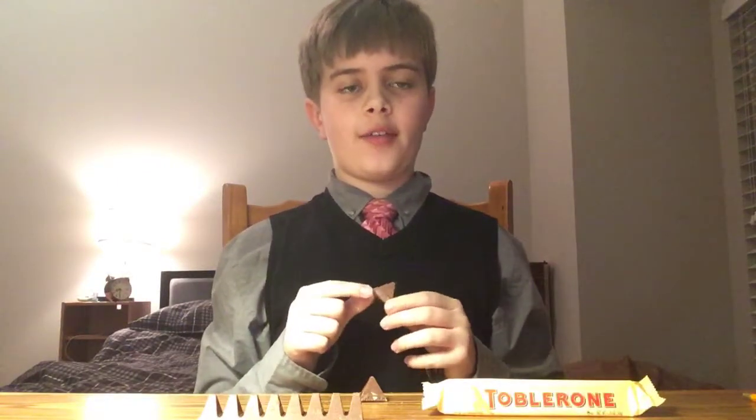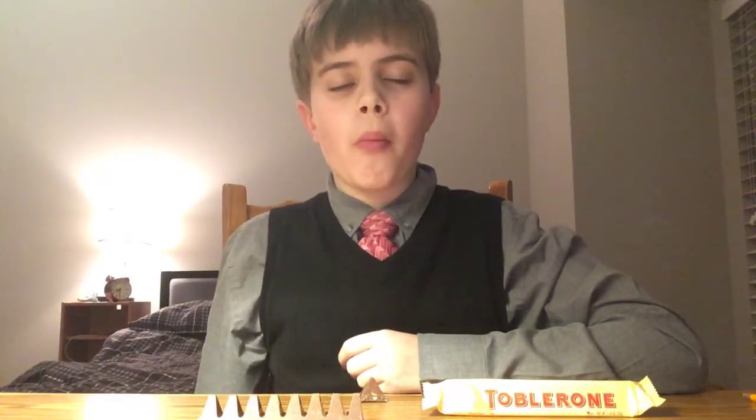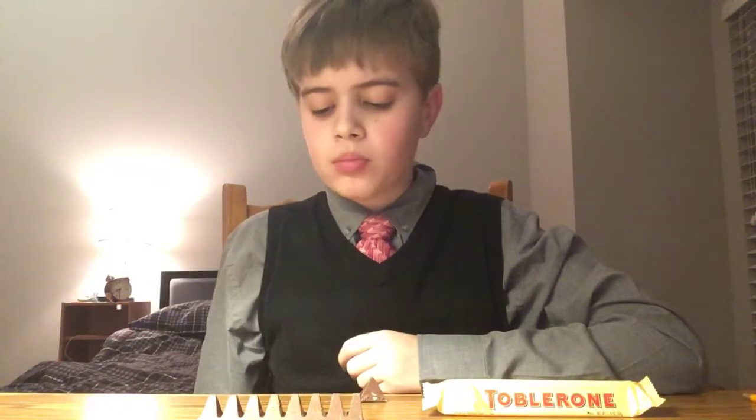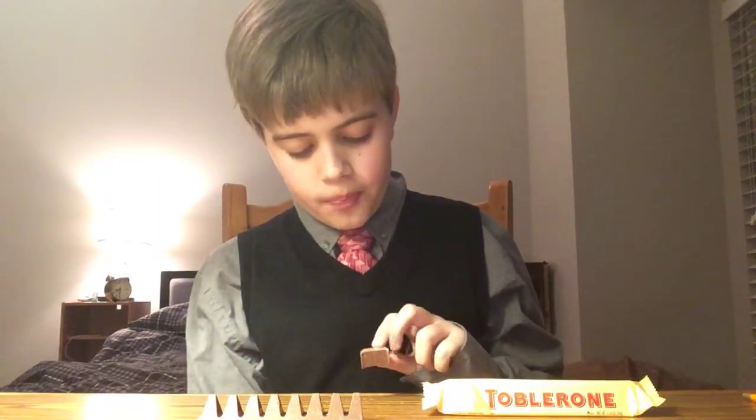Okay, let's do a taste test. The Toblerone of Switzerland, going in. Yeah, I can definitely taste the chocolate and it has that nice crunchy texture, which comes from the almonds. It's pretty good — it's actually pretty good. If you buy this, it is pretty good.